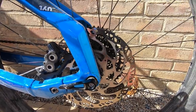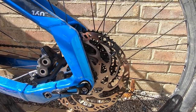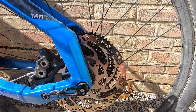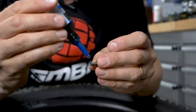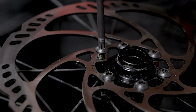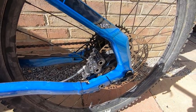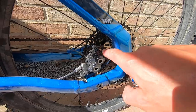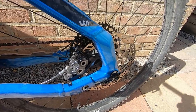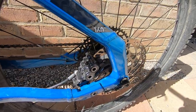Something I notice on e-bikes quite a lot is the T25 rotor bolts coming undone. An easy way to check for this is holding the back brake on whilst rocking the bike back and forward — you can feel the rotor moving. Go around and tension these up to make sure they're nice and tight. If they persistently come undone, just put a bit of blue threadlock on there. Spin the wheel to check it's running freely, and undo and re-do the caliper bolts if there's any brake noise.